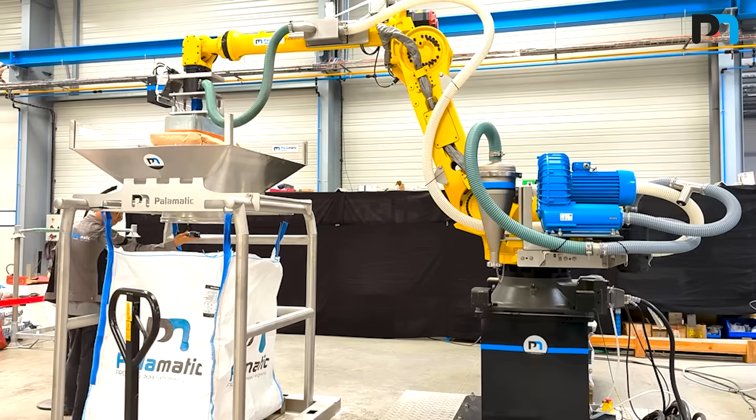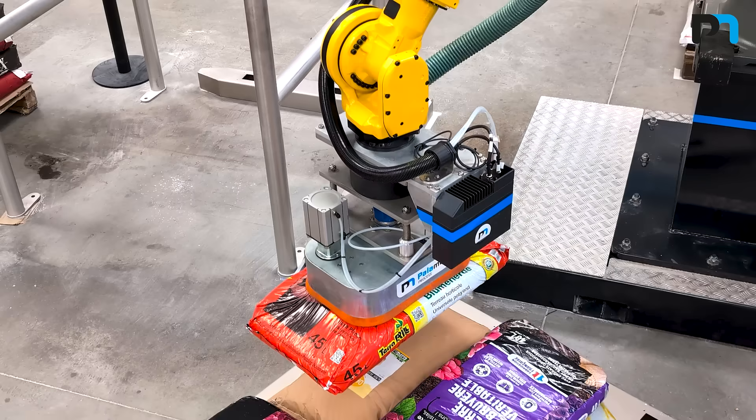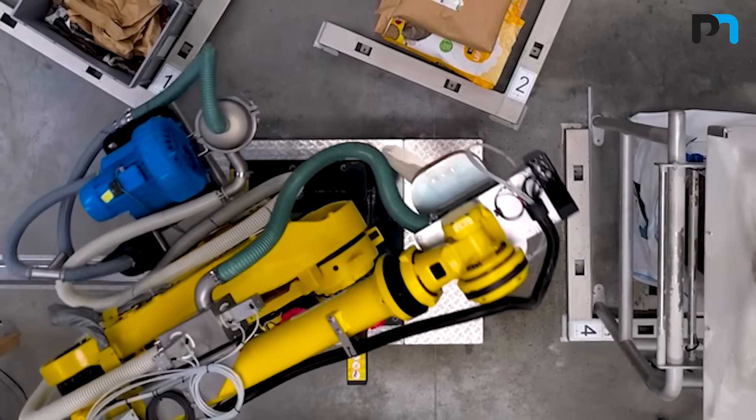X-shaped fixed blades compatible for grain direct products; simple fixed blades for sensible products; rotative blades for complex bag materials like woven bags for example; and mobile blades to maximize the opening of the bag and reduce the retention of the products.